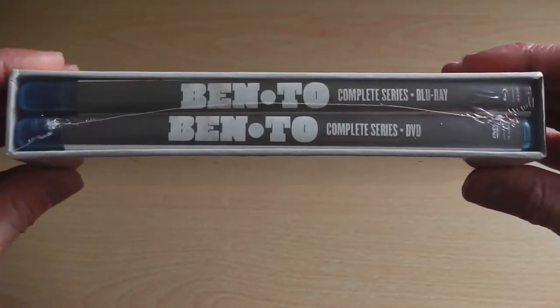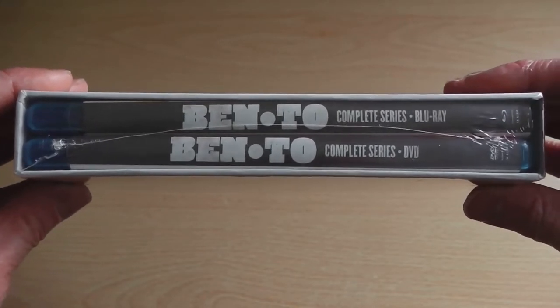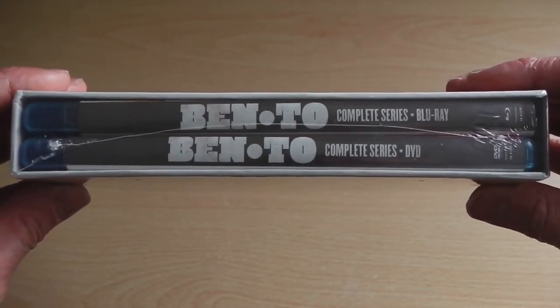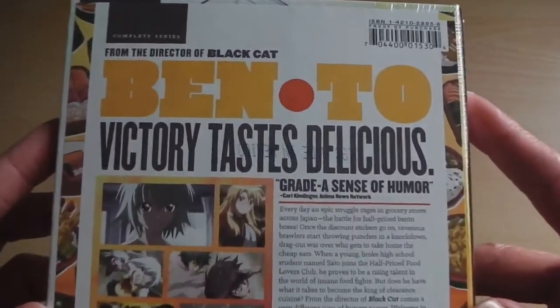Inside, it's two small thin Blu-Ray cases — one of which holds the DVD and one of which holds the Blu-Ray — so pretty standard in terms of Funimation releases.